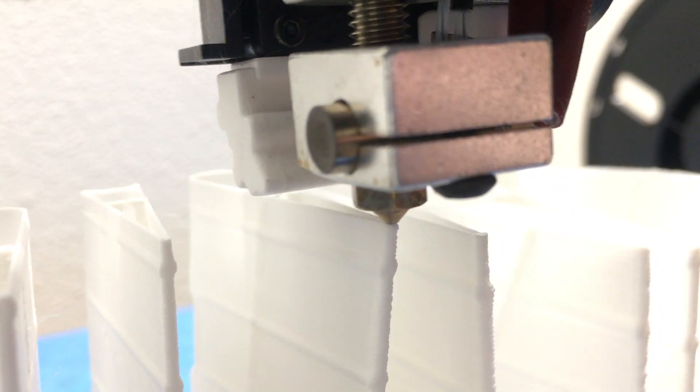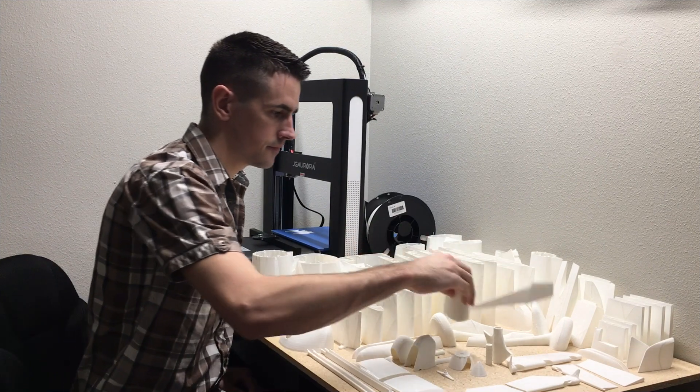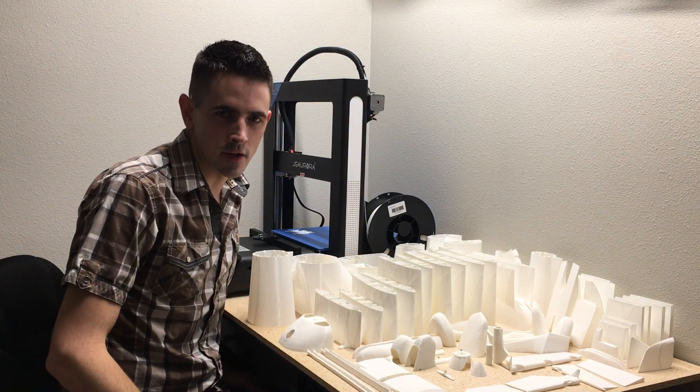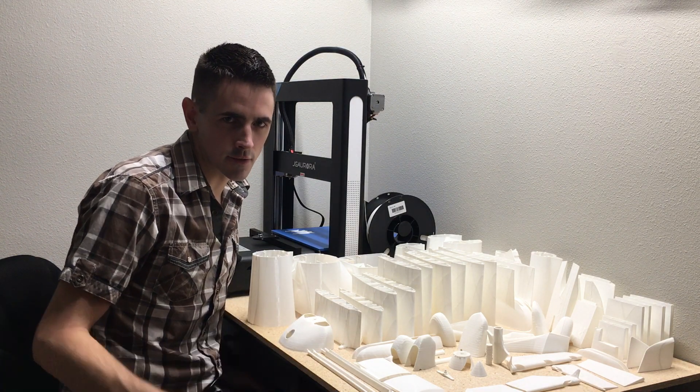Hey guys, thank you for watching. Make sure to look out for my next videos - I'll be showing you more on how to build this entire plane. See you guys in the next one.